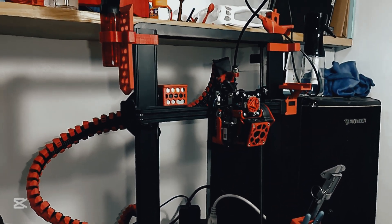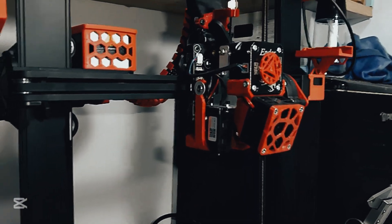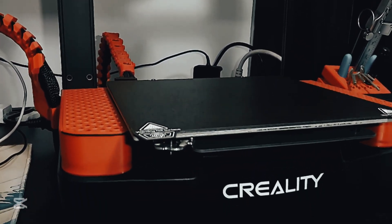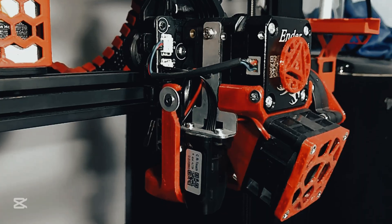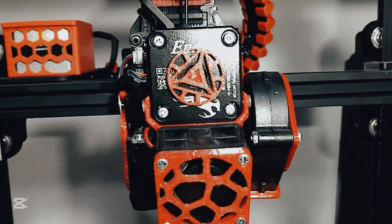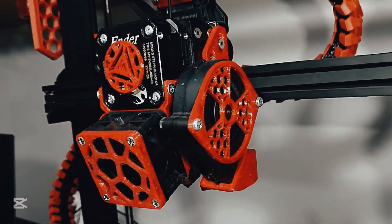Hey guys, did you know that when I bought my Ender 3 V3 SE, I told myself stock would be fine, I won't be doing any upgrades — and I didn't know how wrong I was at that time. On this video I'm going to show you my upgrades on my Ender 3 V3 SE: mostly aesthetics, functionality, and performance, and I'm going to show you what would be the difference between the stock and the upgraded one.